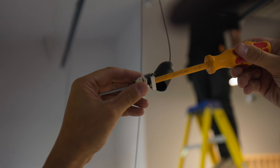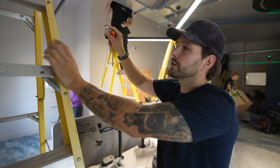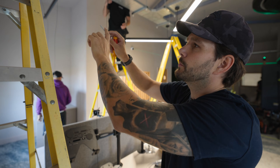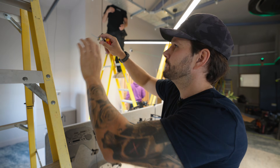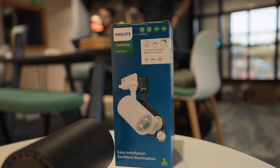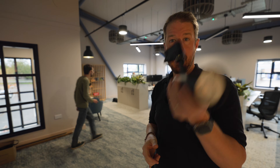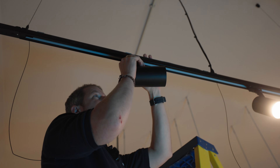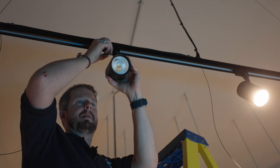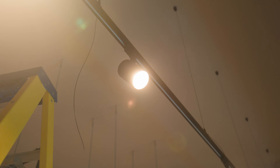We've found on a couple of the grip-it fixings they've hit a bit of wood, so the wings won't open past the plasterboard layer. We're having to use longer screws and drill into the wood above. These are the Philips Coreline projectors - really nice, high-quality track-mounted spotlights at 25 watts with a great light output. We just pop them into the track, it clicks, then flick open and twist a switch. You can have three different switch lines in this track, and it also has DALI built in.